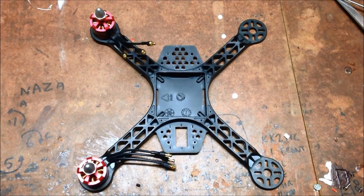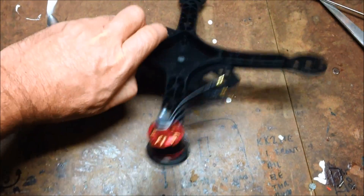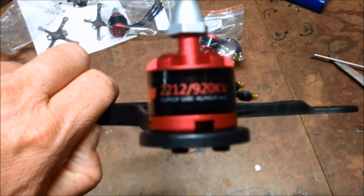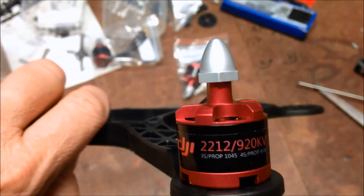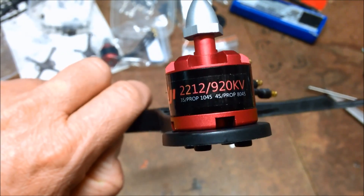I had a question from one of my followers and subscribers as to whether or not the DJI 2212 920kV motor would fit on the HK250 frame.